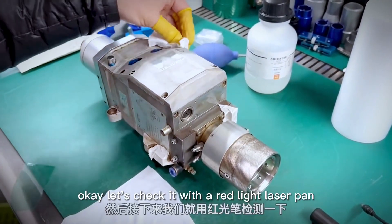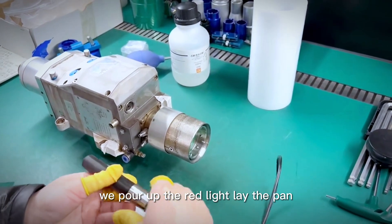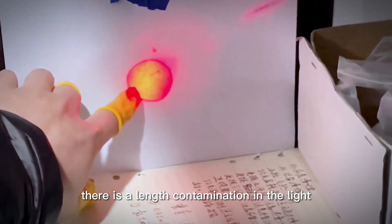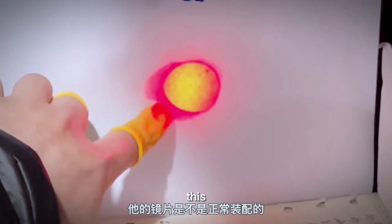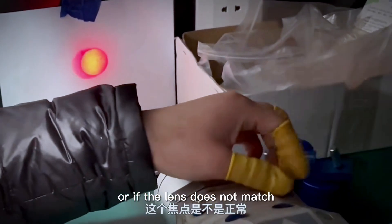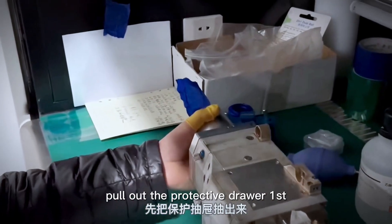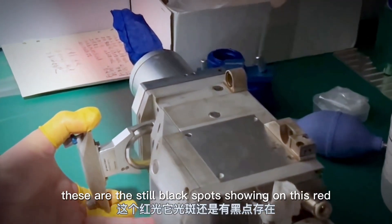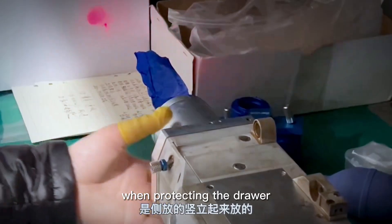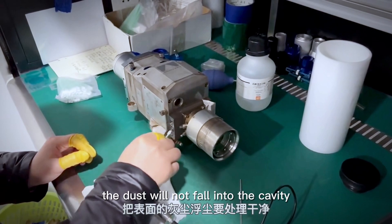Let's check it with the red light laser pen to assess the condition of the internal lens. Power up the red light laser pen and turn off the room light. You can see there is lens contamination — there are several burned black spots. This lens is not fitted properly, or the lens may be reversed, or the lens does not match. We can also check if the focus is normal; this is the zero-focus position. Pull out the protective drawer first. There are still black spots showing on the red light spot, so the protective lens is not the main problem region. When removing the drawer, place it sideways so dust will not fall into the cavity.